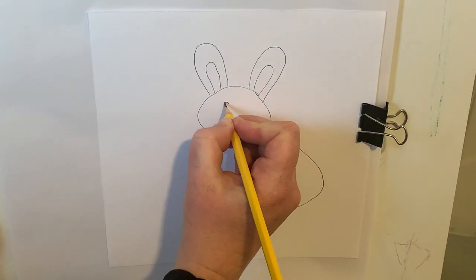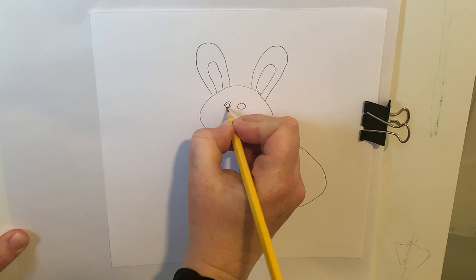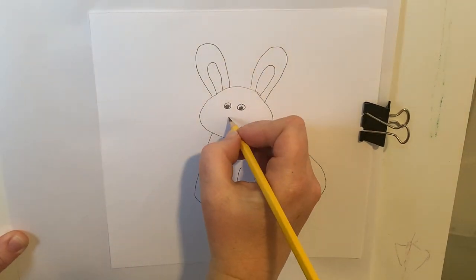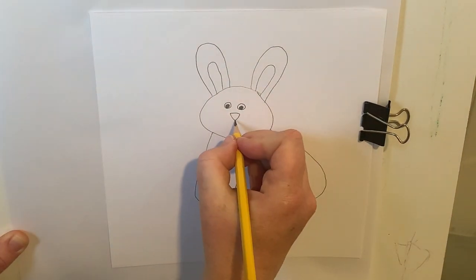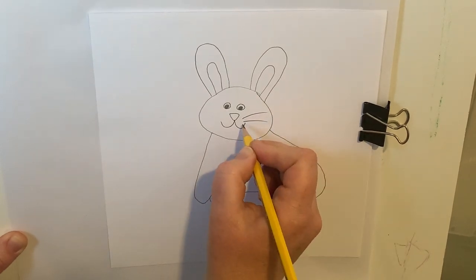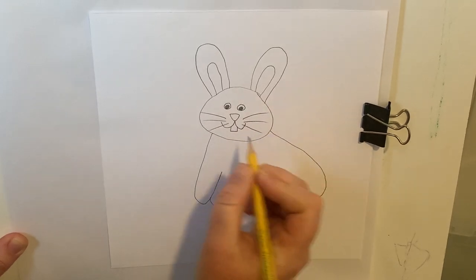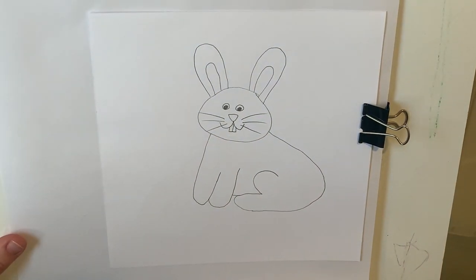Now we're going to do our little face on our bunny rabbit. I'm going to do two circles for my eyes, and then because we're doing a cartoon, I'm going to decide which way I want my eyes to be looking. I'm going to draw those circles and then color them in with my pencil. You can make your eyes looking wherever you want. Then we're going to do a kind of a rounded triangle nose with cute little smiles. Our bunny rabbit is going to have some whiskers — one, two, three on that side and one, two, three on that side. And let's not forget about our two big carrot-eating teeth. I'm going to draw a little half of a square there and then a line in between to make the teeth. Cute little bunny rabbit!